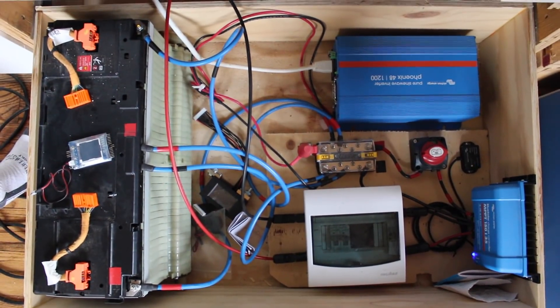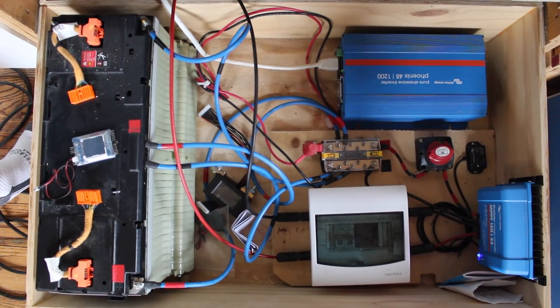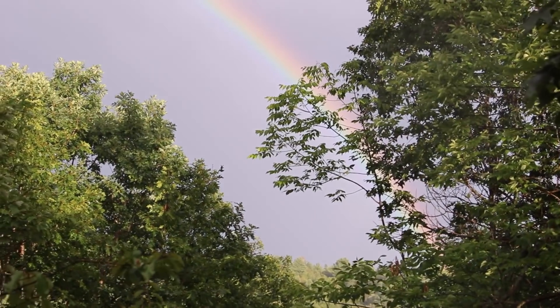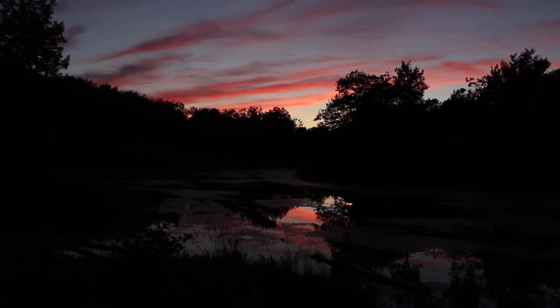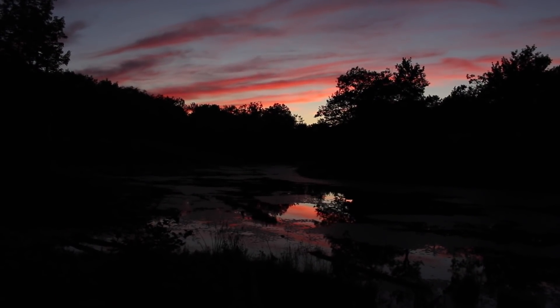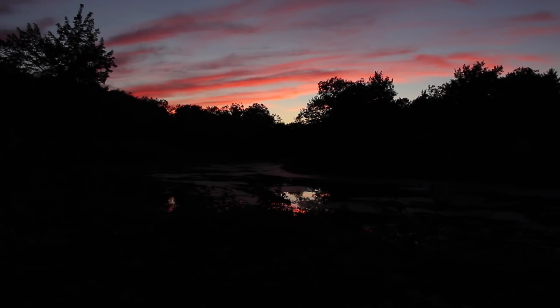I hope this has been helpful for anyone thinking of setting up their own lithium-ion based solar setup. This system has been very reliable, compact, and perfect for our needs. If anyone has any questions they can leave them in the comments below and I'll try to get back to you as soon as I can. Until next time, thanks for watching.